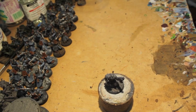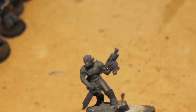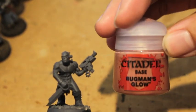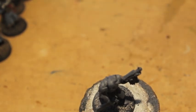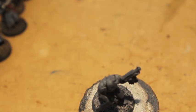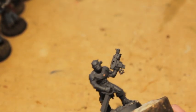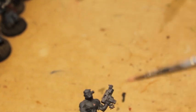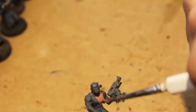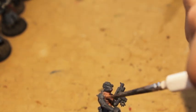The first thing we're going to do is paint the biggest surface area of the model, and we're going to do that with Bugman's Glow. Bugman's Glow is going to be the first color we paint our model. I've started keeping my painting water in two separate cups — one for metallics and one for regular paint. I've mixed my Bugman's Glow onto my wet palette.